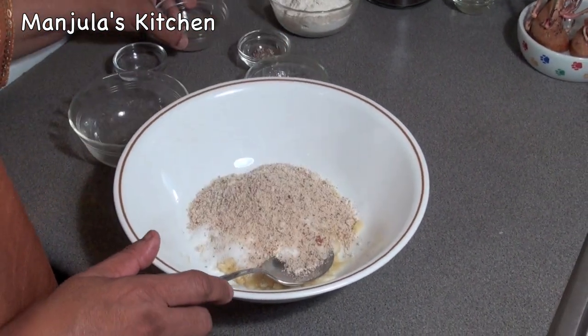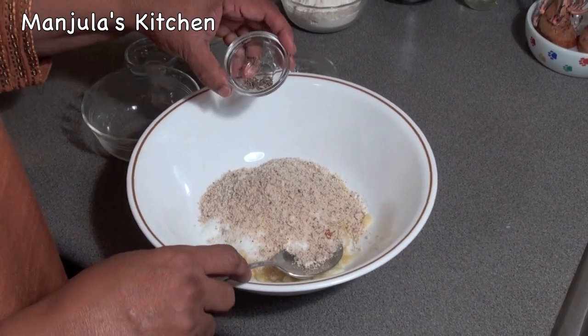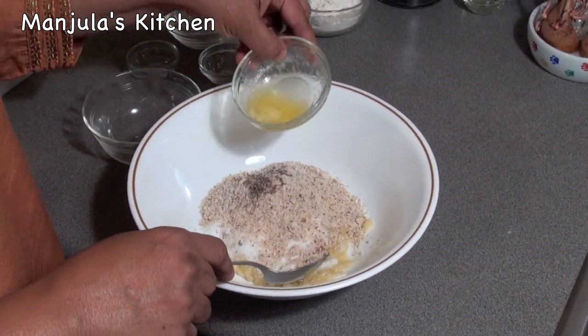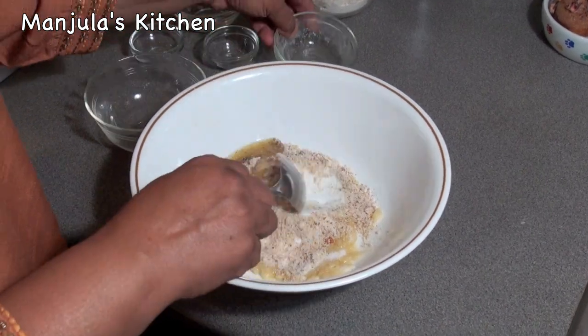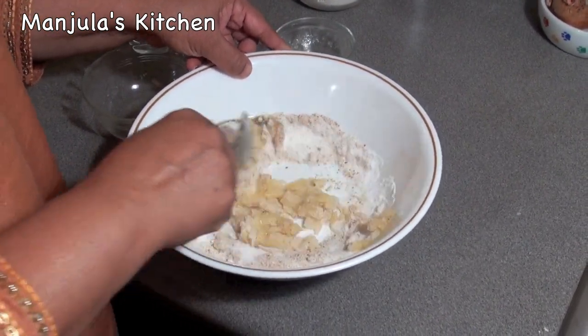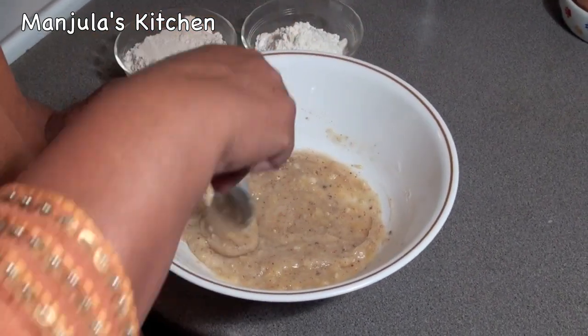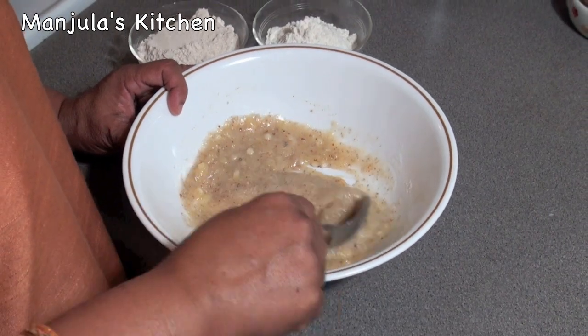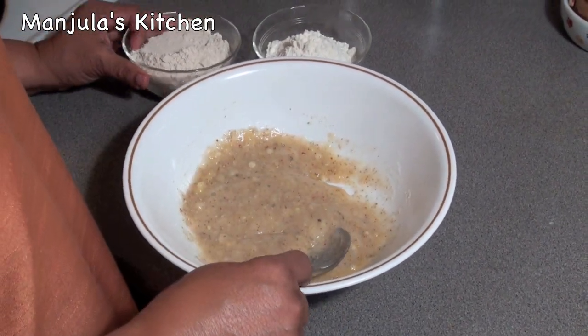Now adding almond powder and cardamom powder, and butter. Mix it well until everything comes together.